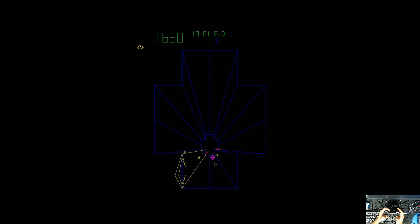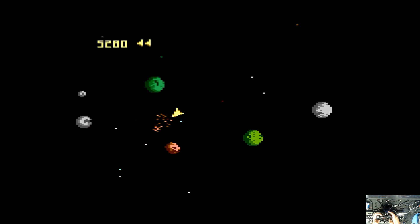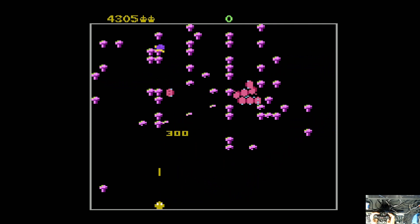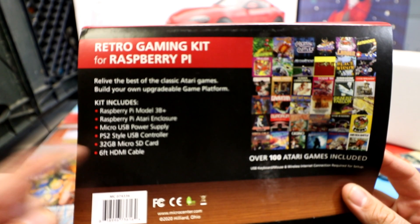Do you like Atari or retro games in general? Do you want this nostalgic, old-school gaming experience in your home, or do you want to gift it to somebody who wants it? Well, look no further. There's a new Atari Raspberry Pi 3 gaming kit.